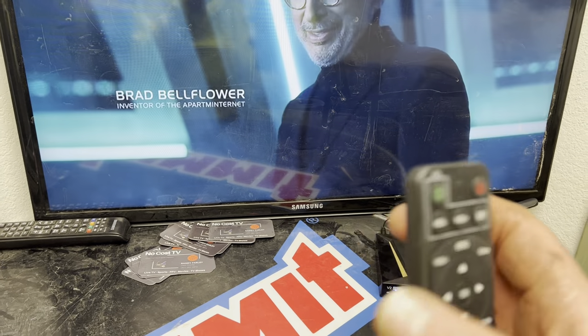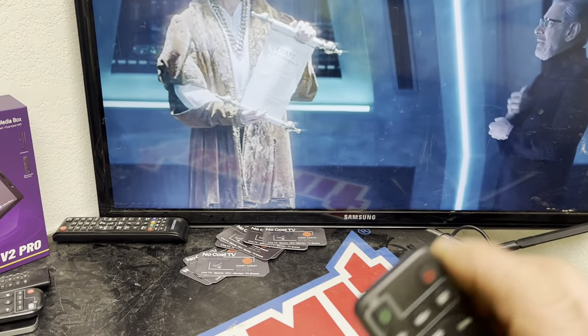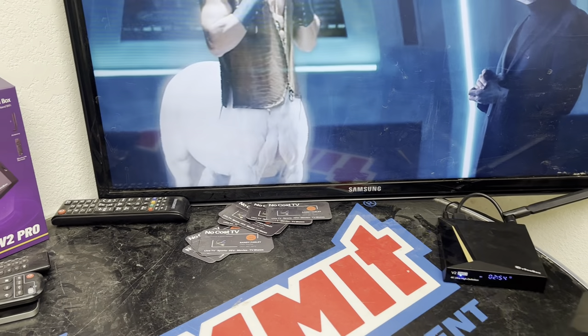If you need to clone your remote, follow the steps on the back for learning how to program your three or four buttons — TV power, volume plus, and volume minus — just by following those steps.